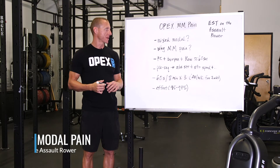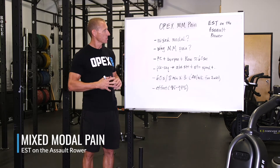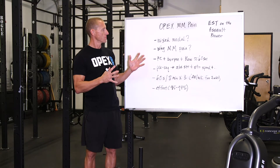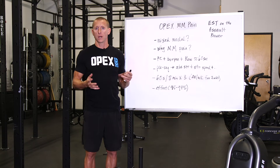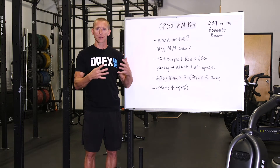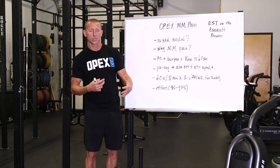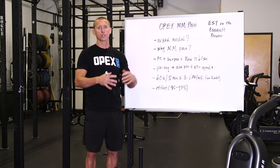This is OPEX Mixed Modal Pain energy system training on the Assault Rower. To make it simple, we're using the rower and we're doing energy system training. Why use Mixed Modal inside of this? For the past 20 years, people have been doing it, and that's the main reason. It came into existence, we practiced a whole bunch of different things, and it's been in the fitness prescription for about 20 years.